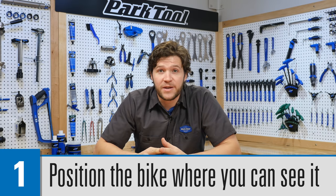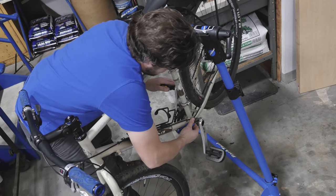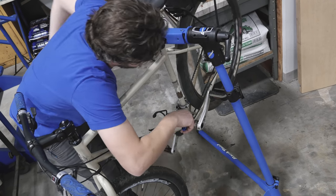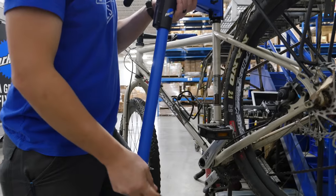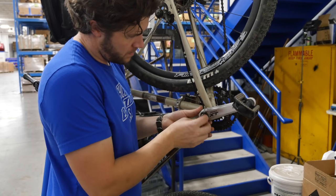First, you need to be able to see what you're working on. Say you're working on a crank, trying to make sure you're getting full engagement with an allen wrench — if you're three feet away, it's going to be difficult to tell. So what you're going to want to do is get that on your level, like in a repair stand, maybe elevate it to its max so you can get closer and see exactly what's going on. Or think about how to get your eyes down to its level in a comfortable way.